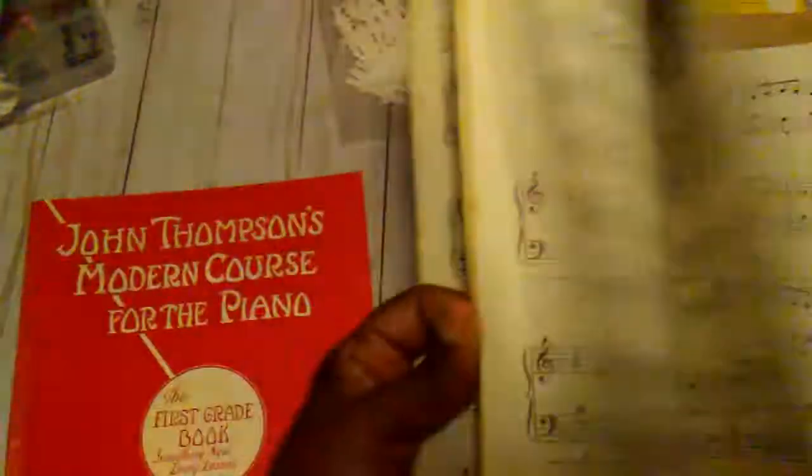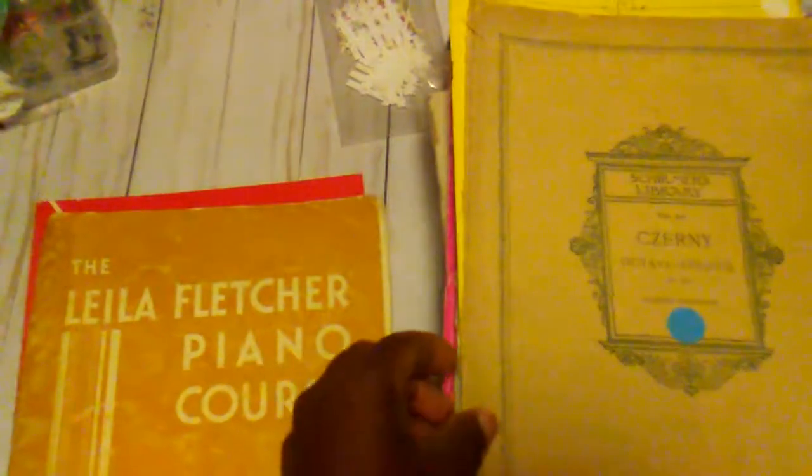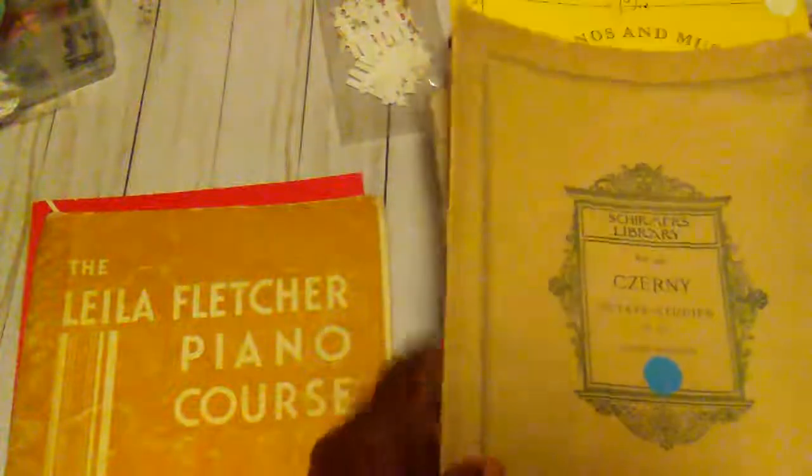It has been written in, and that kind of adds to the character of the books. This one is one that I found at an estate sale a while back and it is real brittle — it was copyrighted in 1897. It is real delicate and the pages are kind of brittle.